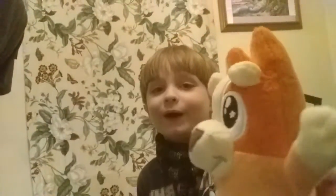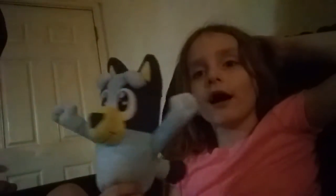Let's go say hi to my Five Wheels and Dad. Hi Leo. He's got Bingo. He's got Bluey. Hi Lana. Hi. Hi Dad.